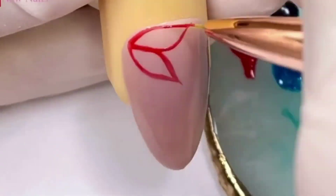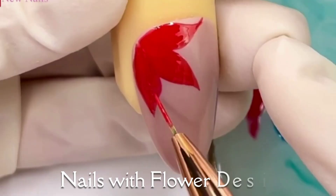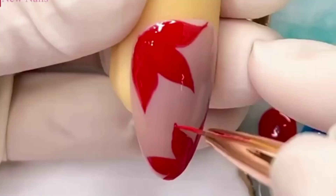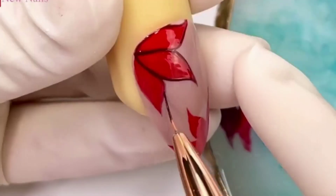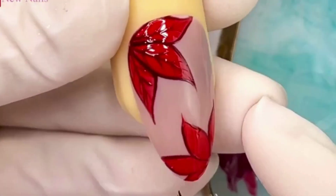Let's try this one. Nails with flower designs are a beautiful and feminine way to adorn your fingertips. There are countless possibilities when it comes to flower nail designs. You could opt for delicate and dainty floral patterns using soft pastel colors for a subtle and elegant look.